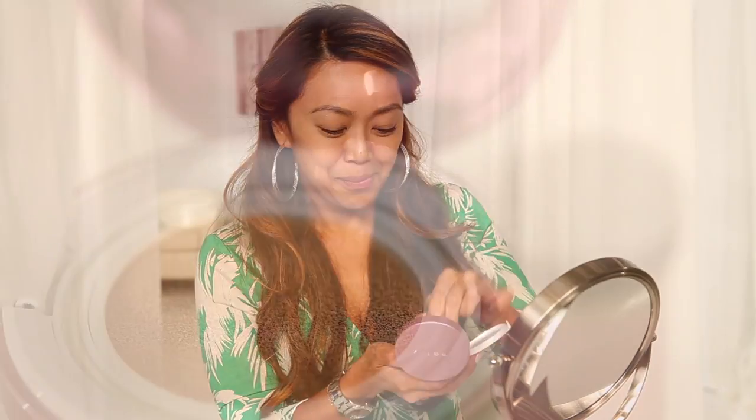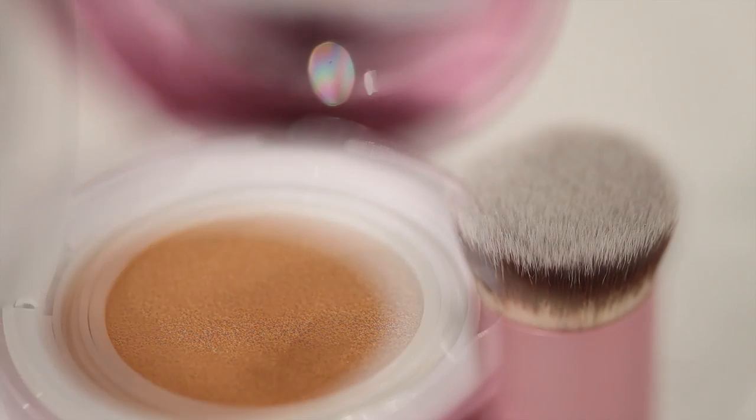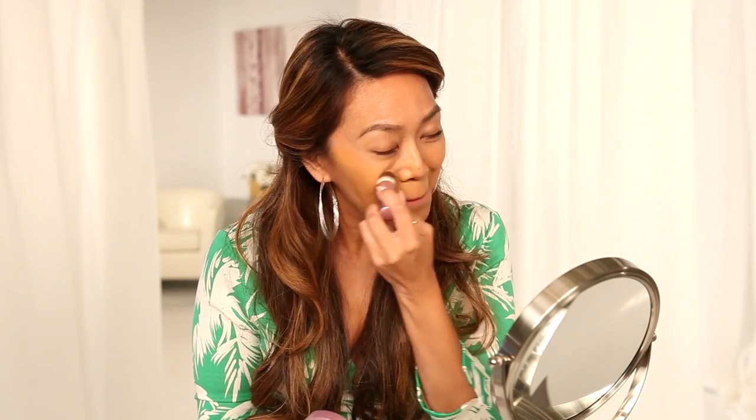Let's start with the Game Changer. This is not only your brand new full coverage foundation, but also your skin refresher and rejuvenator to be used throughout the day. First, I'm going to apply using my base blender brush that you get with the kit. You're also going to touch up with this throughout the day — you're going to be getting a quench cushion for that, but more on that later. A little goes a very long way.